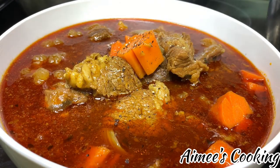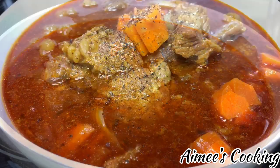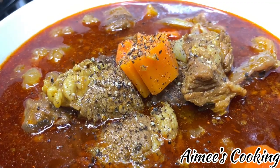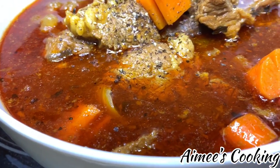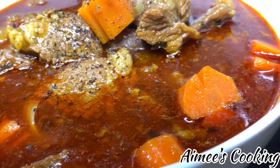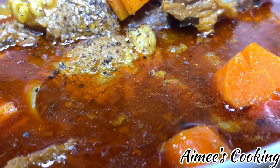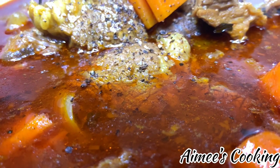Look at this fantastic Bò Kho — it is so authentic and the smell is so amazing! Top it with a little bit of black pepper and you are ready to go. If you like Bò Kho, you have to give this recipe a chance — I promise it is so delicious. Until next time, enjoy, and don't forget to hit the subscribe button!